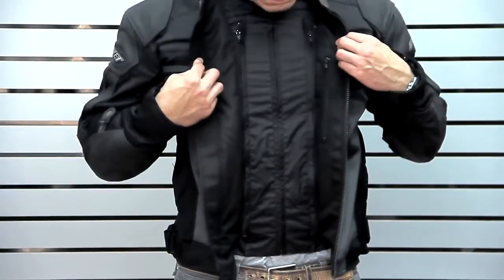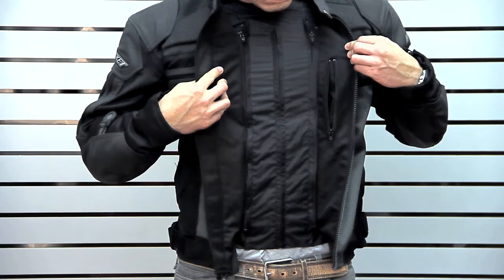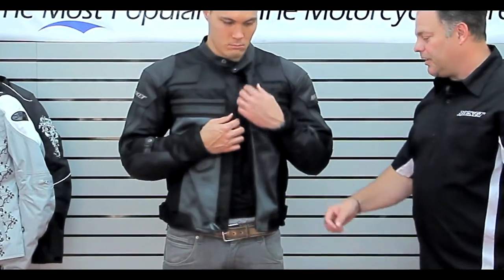So if you're out on colder morning rides, since this jacket does move a lot of air and you could get chilly, you can keep that liner in, then zip it out midday, or zip it back in the evening when it gets cooler again.